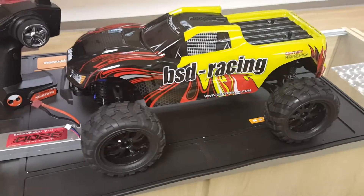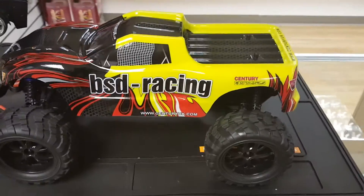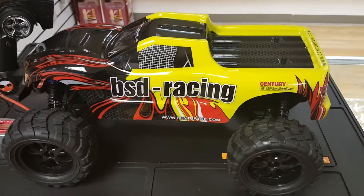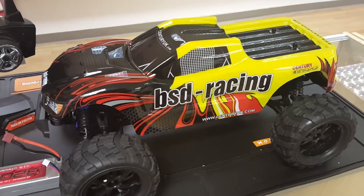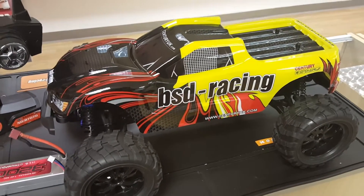So this is everything that you get in the box. It's a fantastic looking car — you're greeted with this monster aggressive flame shell. It stands out with its bright colours. It's a very big car. It's classed as a 1/10 but it is more 1/8 in size because it is a big car. As you can see it's got tons of ground clearance with these big chunky tyres.